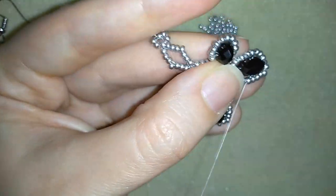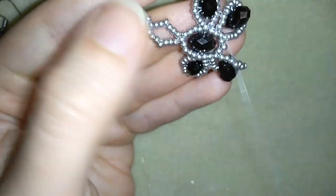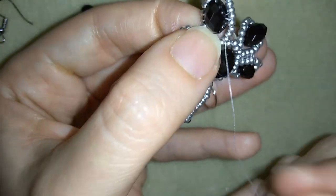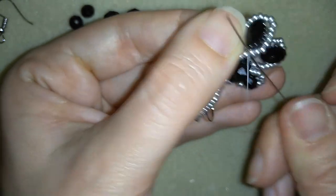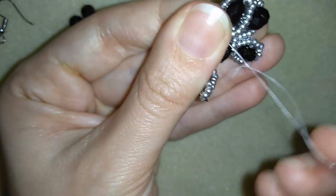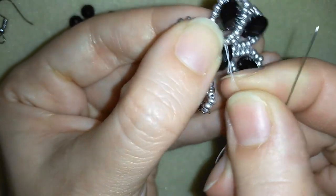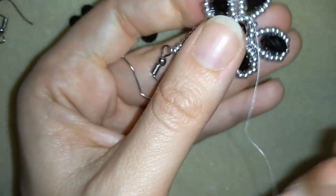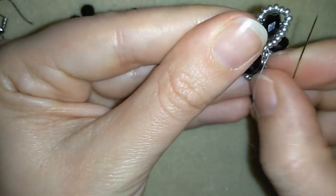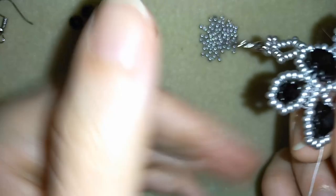Now it's my last step where I find a place to make a knot. I make a loop, go once, and then a second time through the loop I made, making sure I'm between those 2 beads where I started my knot from. Then I go through my next seed bead and cut my thread.